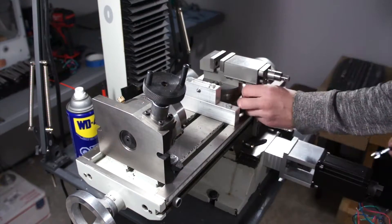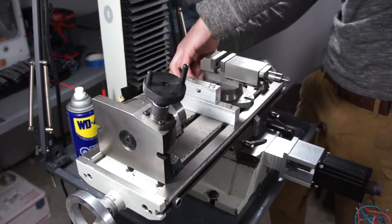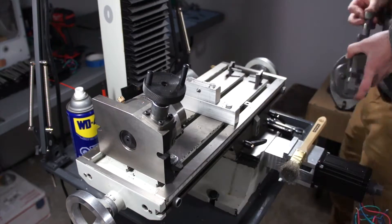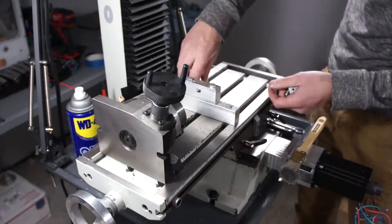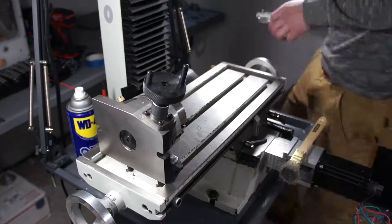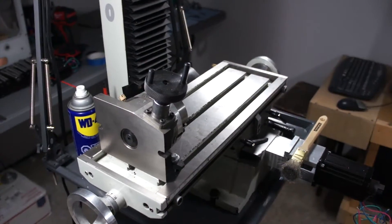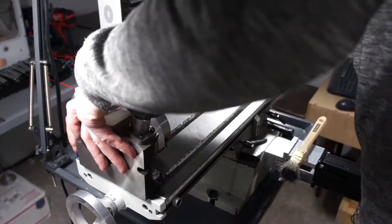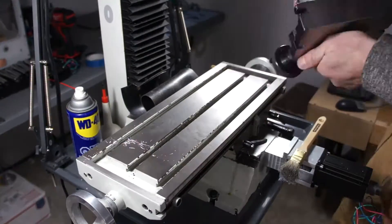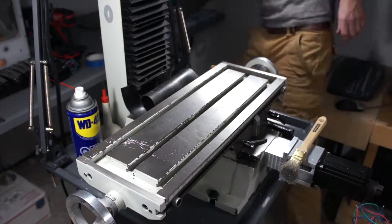The next step was removing the cross slide from the mill — the y-axis x-axis table. It weighs probably 40 pounds as is and there's 30 pounds of iron sitting on it right now, so I'm just taking all the little jigs and assemblies I use on it, removing them to make life a little easier once that table comes loose. Also with CNC control I'm going to have to set things up differently because this was set up for manual milling.